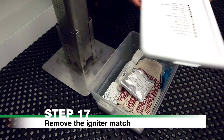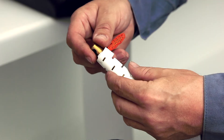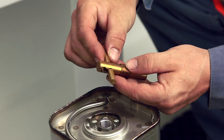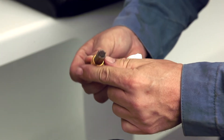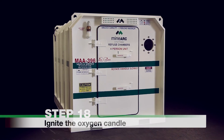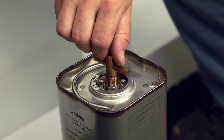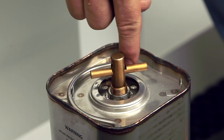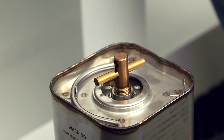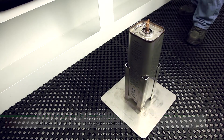Step 17: Remove the igniter match from the storage container. Check that the red phosphorus is in place and undamaged. Place the toggle bar in the lower position hole. Avoid contact with the red phosphorus tip while handling. Step 18: Ignite the Oxygen Candle. Screw the igniter match down into the ignition port until it can go no further. Do not remove the igniter match after starting. Caution: once ignited, the oxygen candle generates extreme heat. Use only the supplied gloves for handling the oxygen candle once ignited. Avoid unnecessary movement.